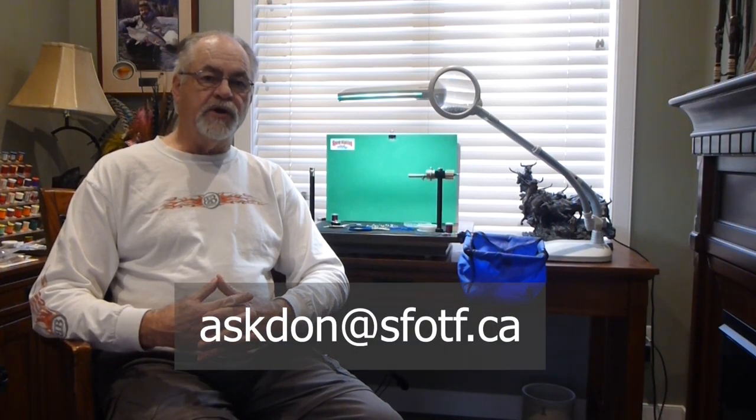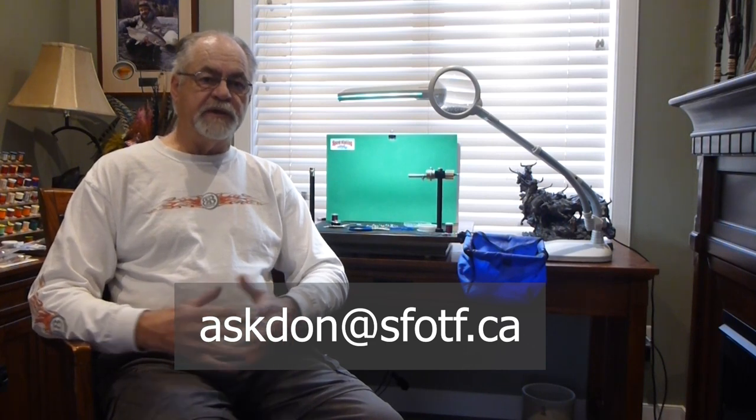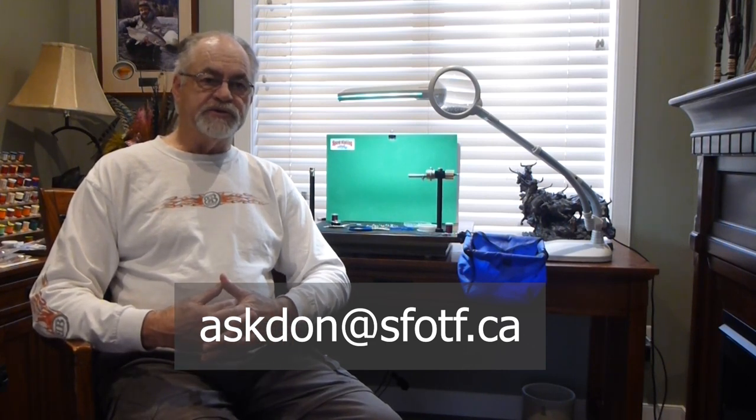So just a couple of little tips and tricks that will hopefully help you out with your fly tying. Don't forget to catch all of Dawn's sport fishing on the fly at any time — if you have tips you want to share or questions, please feel free to reach out. We hope you enjoy your fly tying adventure this winter and get some good flies done for the spring. We know it's going to be a long winter with COVID. Appreciate you watching! To watch all our latest episodes and order merchandise, or to book an adventure, head to www.sfotf.ca.